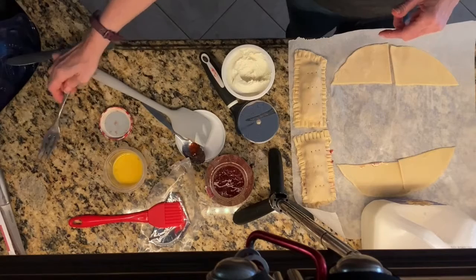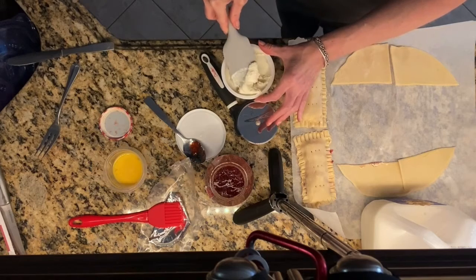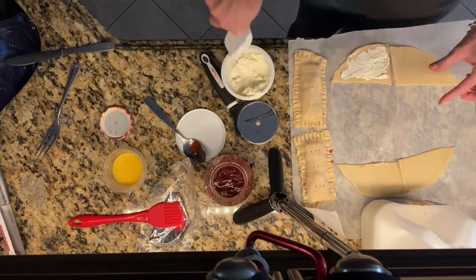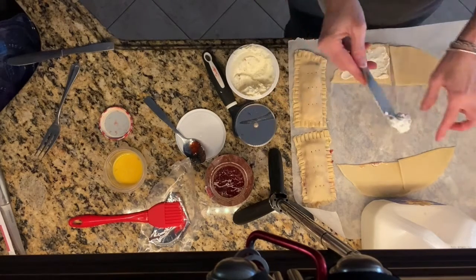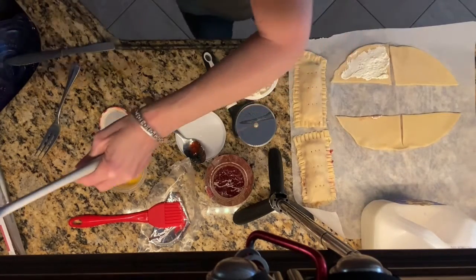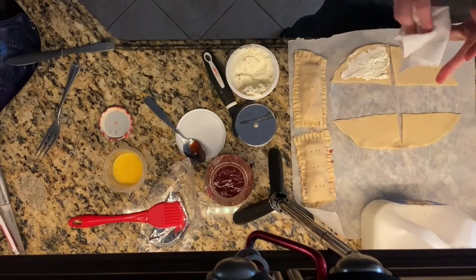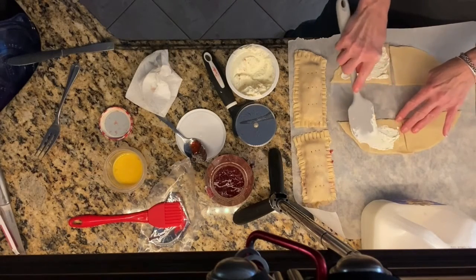You're going to do the same thing for the chocolate ones, except you don't have to put the preserves in there. You're going to put the cream cheese — a thin layer — and then you're going to put the chocolate chips, and then you're going to seal it.